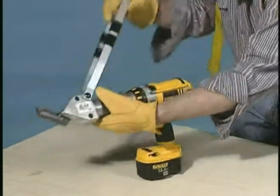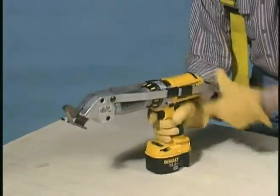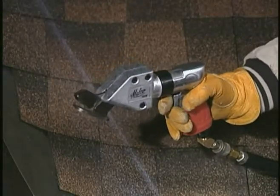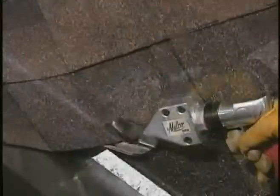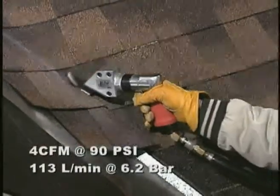This powerful unit attaches to any electric drill, including go-anywhere cordless drills. Or opt for air power with the model TSS-1A pneumatic turbo shear. Your nailer air supply setup is all you need to power this high-speed air tool.